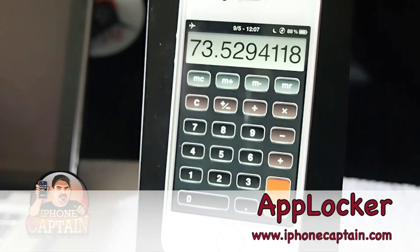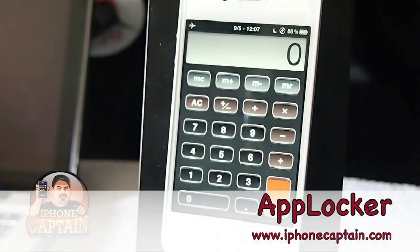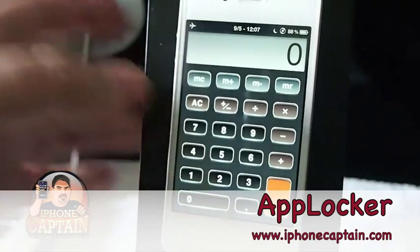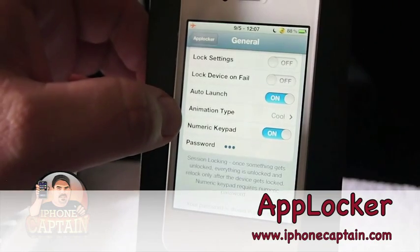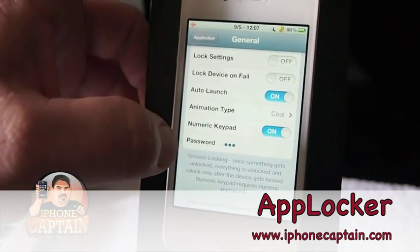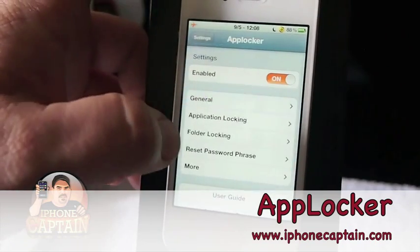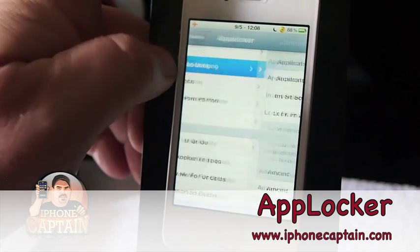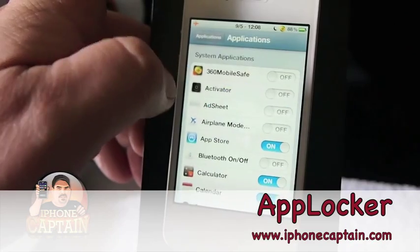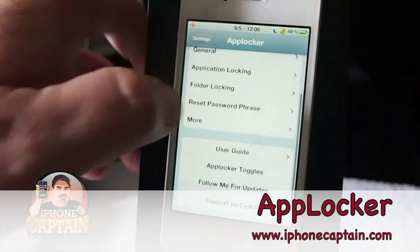You don't have to hit enter or anything else — I think that is awesome. That's what other developers need to follow. AppLocker is pretty awesome. There's a lot more you can do inside here — it's got different animations you can add, you can change your password, you can set up and enable or disable certain applications, lock jiggle mode, lock your layout, and lock folders.